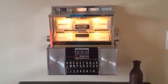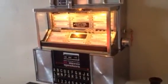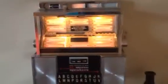Here's my latest refurb. It's a Seeburg SC1 from the 1960s, and I have it set up using the CD adapter option that lets this thing act like a real jukebox.